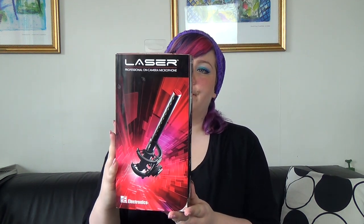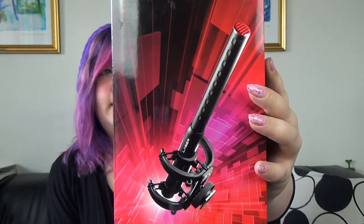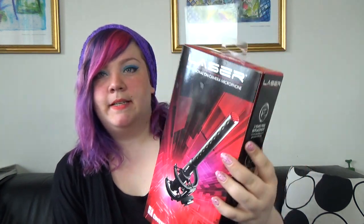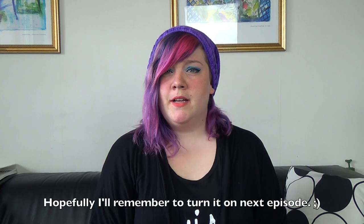This time I have a new microphone — a real fancy microphone that my boyfriend bought me for my birthday. I turned 29 on the 4th of April and he bought me this. This is the Laser Professional On Camera Microphone from SE Electronics, called the ProMic Laser. I haven't tried it yet; this is my first try. I had a small sound test where I had it mounted on my video camera on top of it.